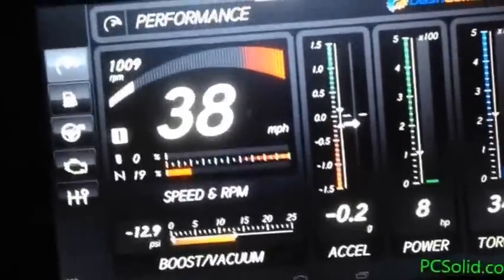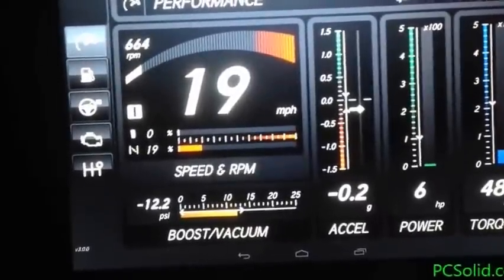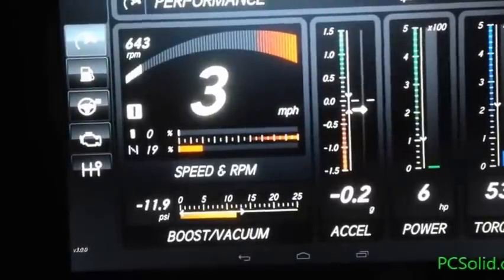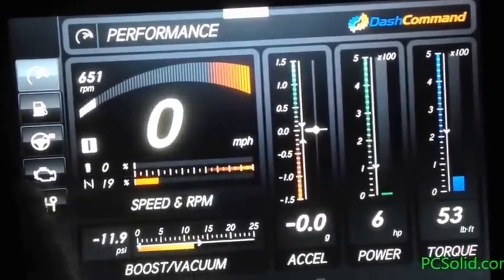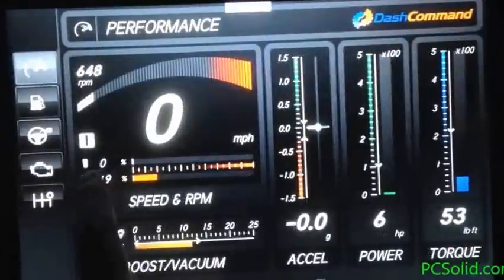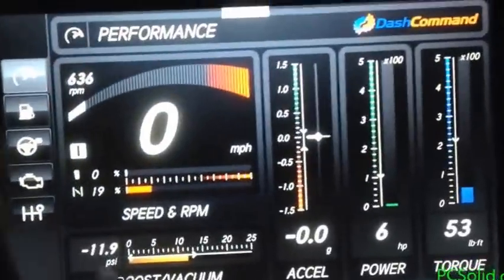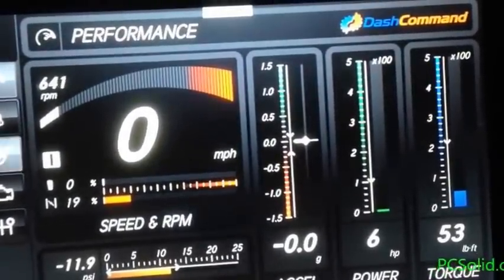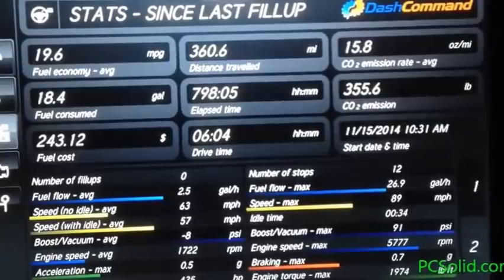Acceleration is shown in G's. I think the most horsepower I have is like 175 from the factory and I've never seen it go that high, so I don't know how accurate this gauge is. It doesn't know the weight of my vehicle, so I'm not sure how it would know how much power I'm putting out — unless it's calculated from the amount of fuel being used, which would depend on how efficient the engine is.